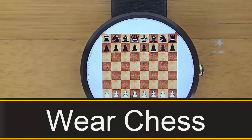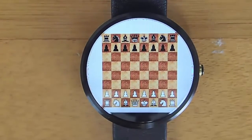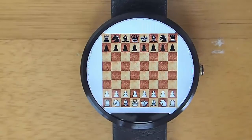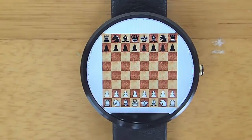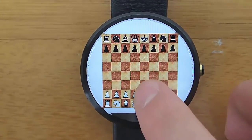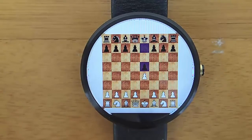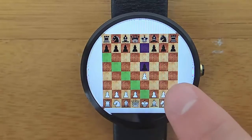Hey guys, today I'm doing another video in my video series of awesome Android Wear apps. And today we're taking a look at a game called Wear Chess. Now the reason I wanted to share this game with you guys is because I'm a computer programmer and I love ambitious projects, and this is a really cool project.